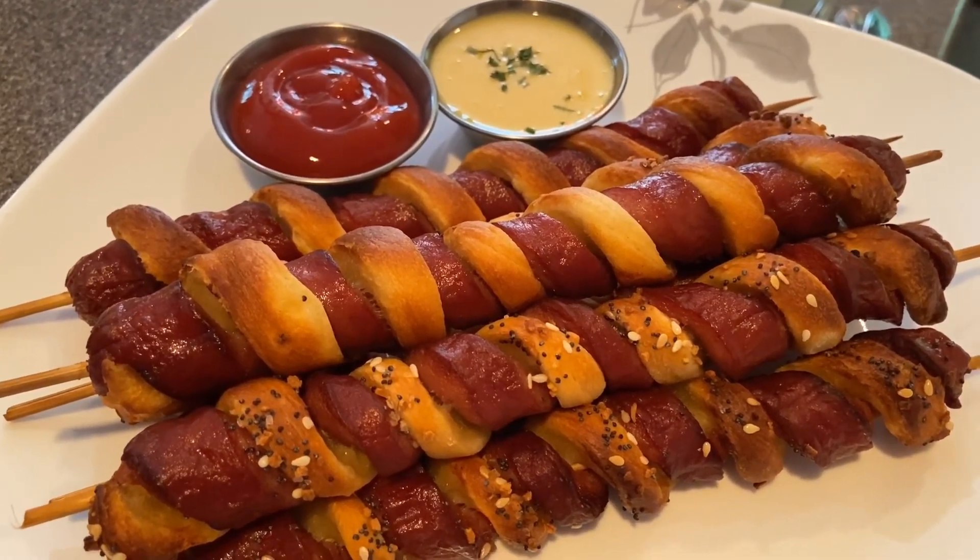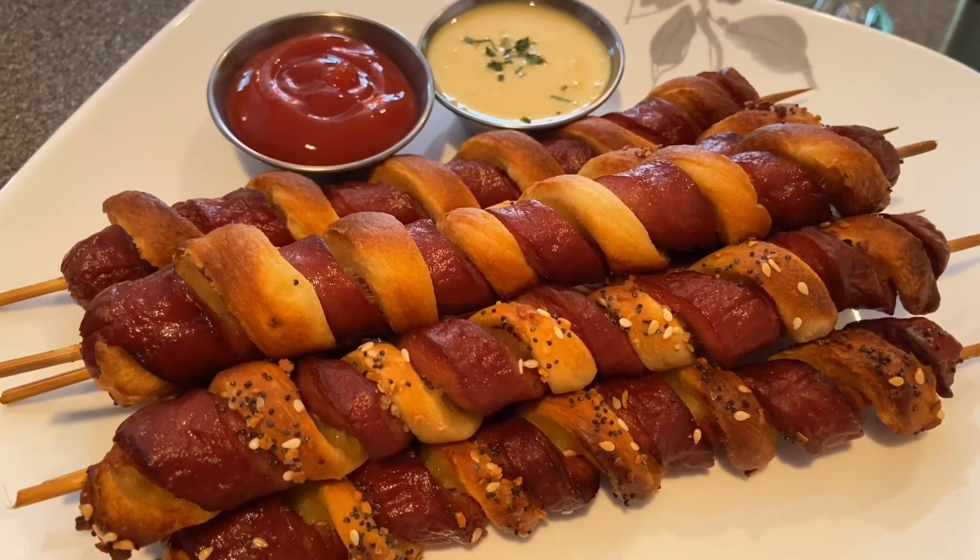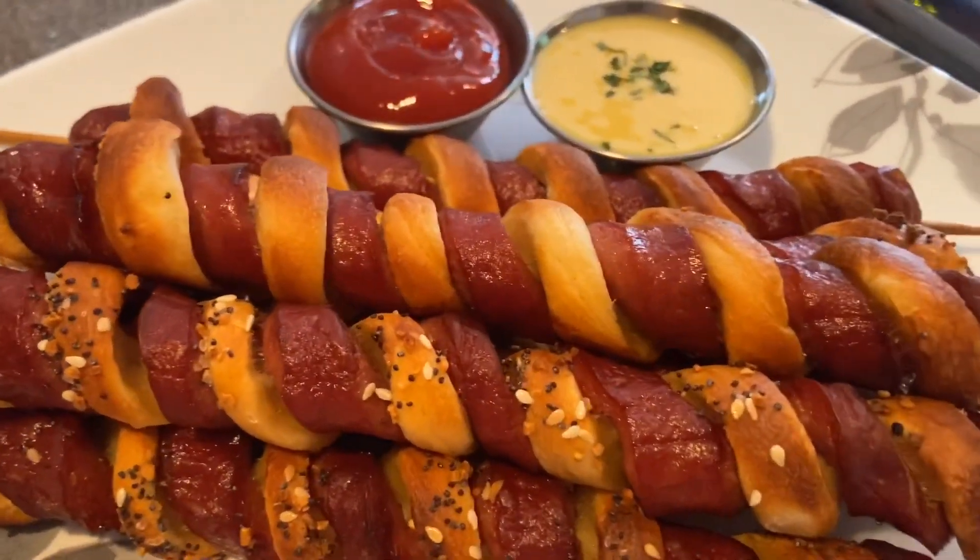Hi guys, thanks for tuning in to ChefGirlRD. Today I'm going to be showing you how to make these Crescent Roll Hot Dog Twists in your Ninja Grill.